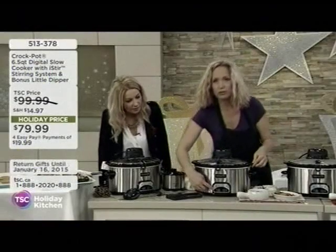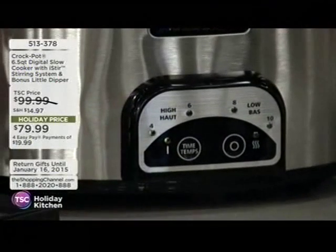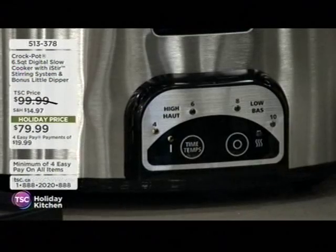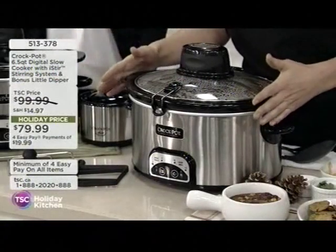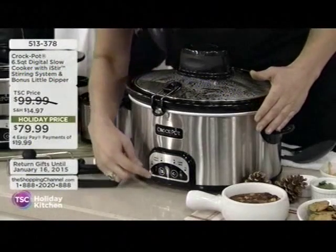And just so, if we can just take a look here while we're already looking at our crock pot. First of all, look at this beautiful stainless steel finish. Yeah, we love stainless. Isn't that gorgeous? So this is going, during the winter months, it's going to stay on your countertop because you're going to feel like having comfort food.